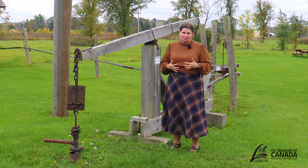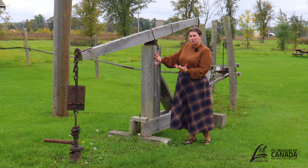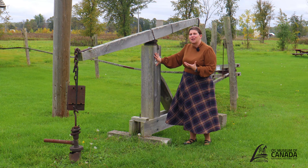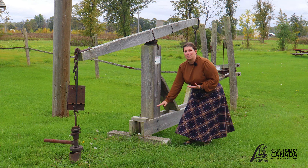The first thing we're going to look at is the samson post. This is the main support structure for this pump jack — that is the term we use for the device that pumps the oil out of the ground. The samson post sits on top of a sill platform.